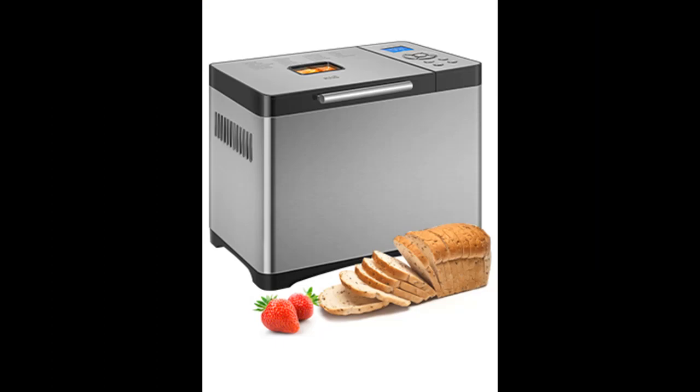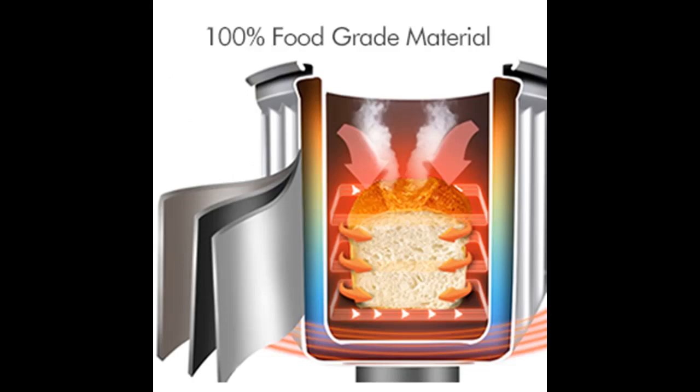Highlighted features include: the KBS Premium Bread Machine offers 19 customized programs, which include Quick Bread, Gluten-Free, Whole Wheat, Natural Sourdough, Jam, Yogurt, and Cake.